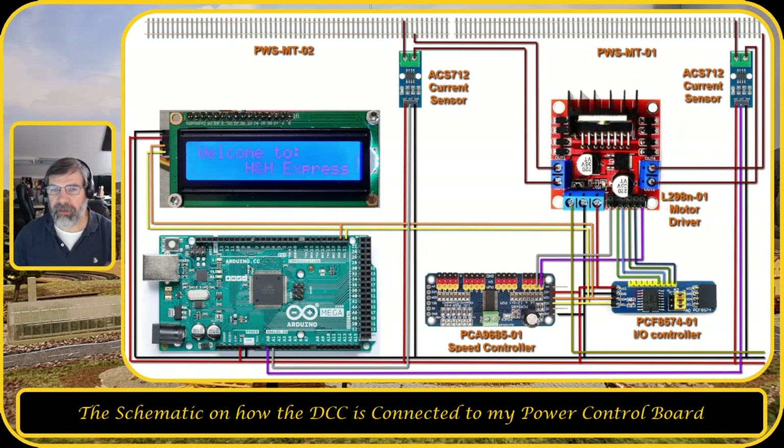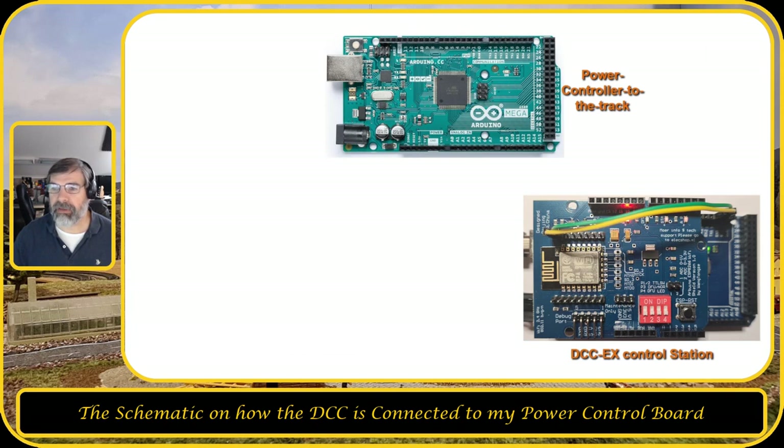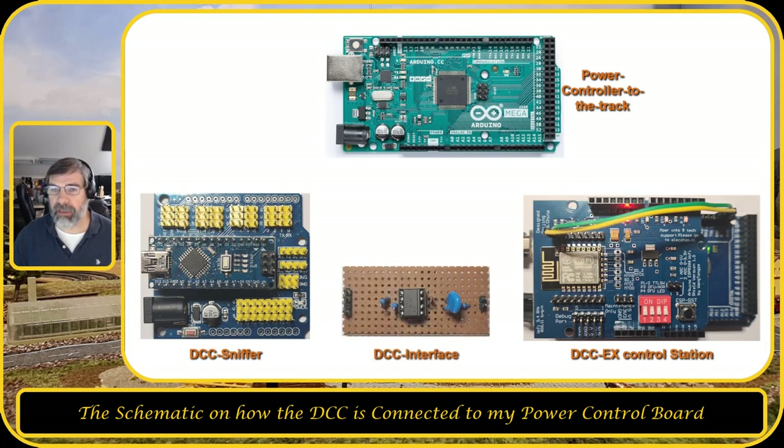This is the old schematic, and at the link at the top you'll find a video describing how it works. Now let's look at the new schematic with the DCC EX control station in it. You have the DCC EX control station and a DCC sniffer. To connect the DCC sniffer to the DCC EX control station, you need a DCC interface — which is a fast-switching optocoupler, a diode, a capacitor, and three resistors.